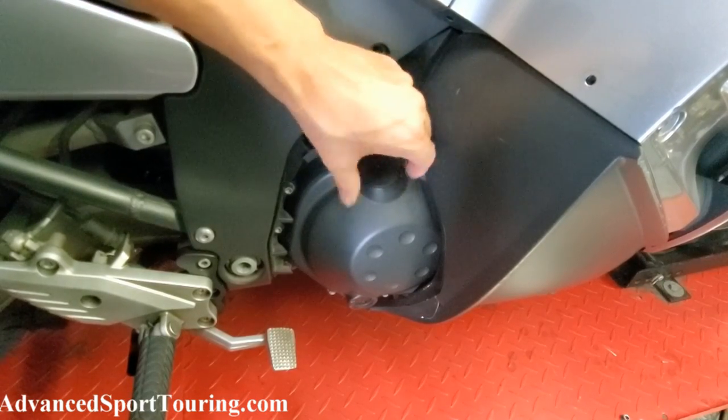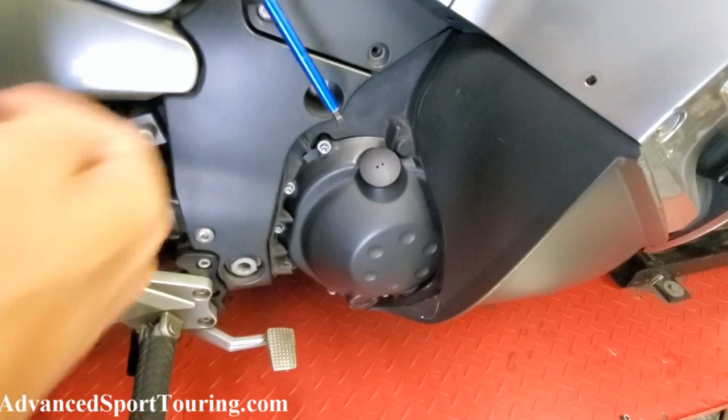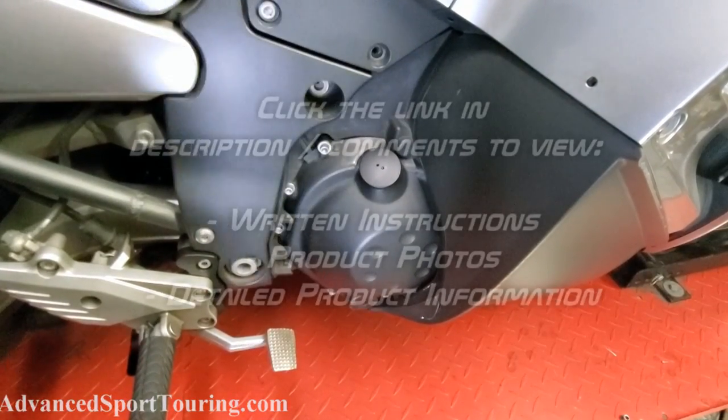Take the screwdriver with the bit and tighten it hand tight. The installation is now complete.